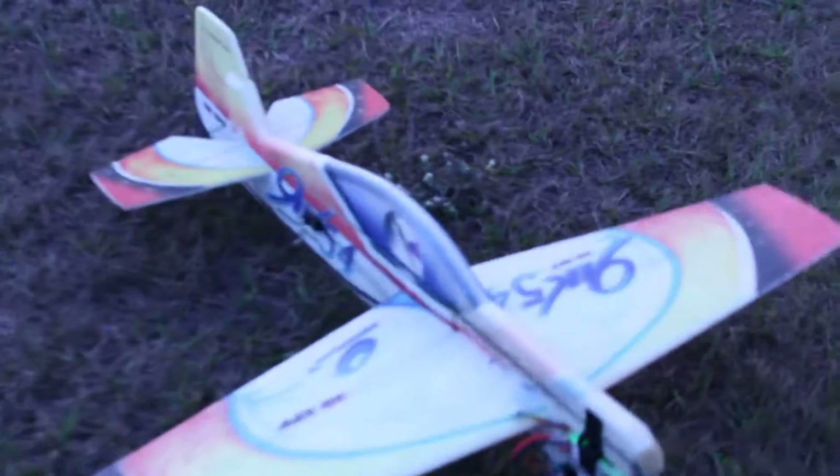Hey, it's Jeff again. I'm out here practicing with my Yak 54 3D EPP. I've thrown it a bunch of times, crashed it a bunch of times, and it's got a bunch of glue on it so it's extra heavy. But I've practiced with it so many times, it should be fun.